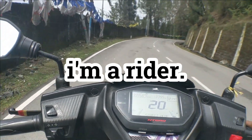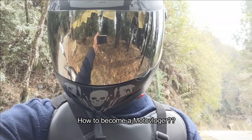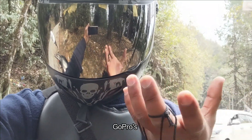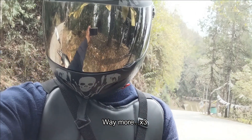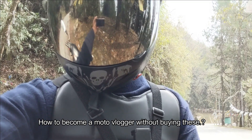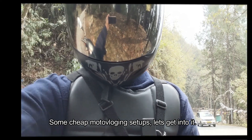Hello there, I'm a rider who loves to hit the open road and I'm excited to share my adventures with you. But how to start a moto vlog, how to become a motor vlogger? It's very hard with all these GoPros and Insta360 cameras which cost more and more. So today we're going to be talking about some cheap motor vlogging setups. Let's get into it.